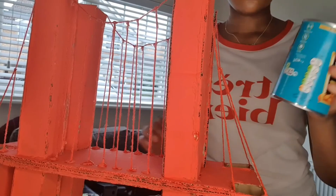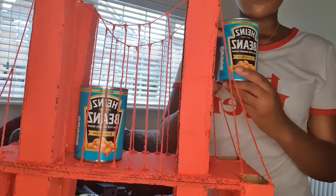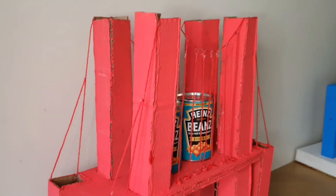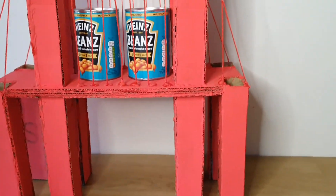Now it's time to test it out and see how much the bridge can hold. Firstly, I put one can of 415g of baked beans and that held. Then I put a second can of 415g of baked beans, and together that's 830g. My bridge is strong because of the way the weight is distributed.